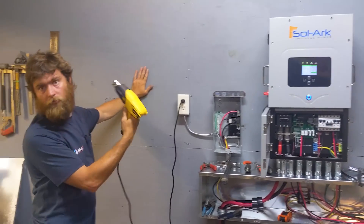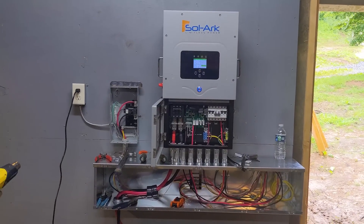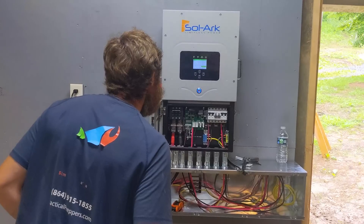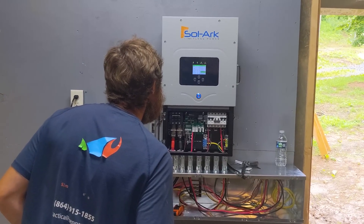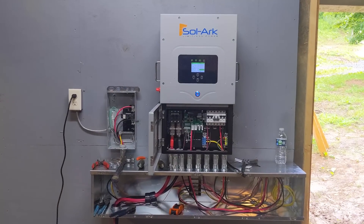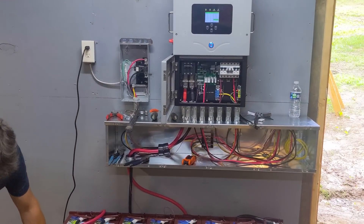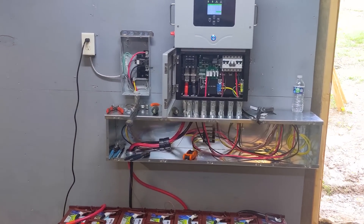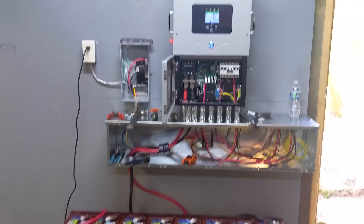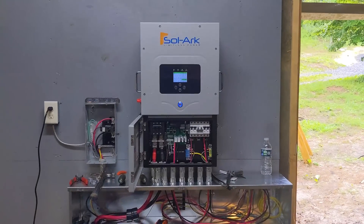500 watts on this rainy day — it's working! We're running a heat gun for testing. We've got solar, grid, and battery up. We haven't tried load testing in the house yet and still have to hook up the CTs, but it's doing good. It's not a great solar day to show off the 5K, but 500 watts on a rainy day is nothing to shake a stick at. He's got 16 panels at 280 watts each — that's 4,480 watts on the roof.